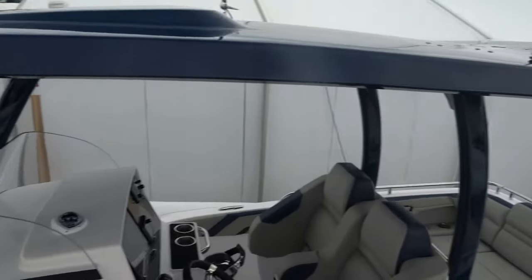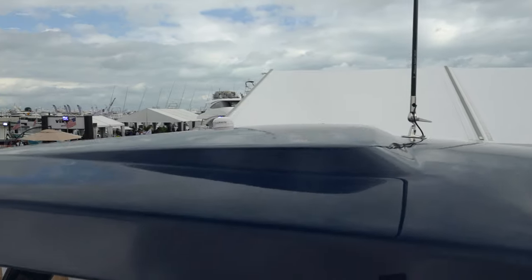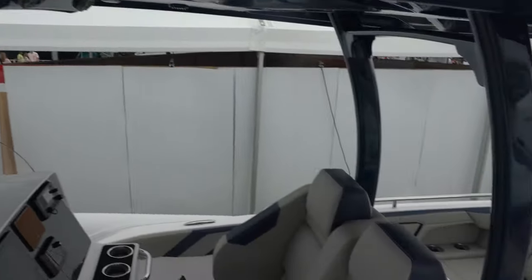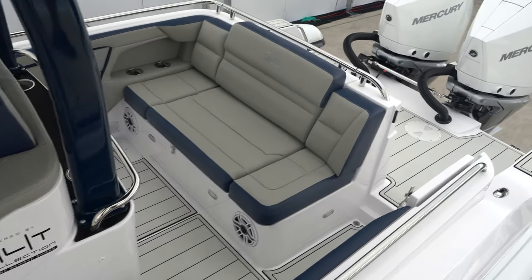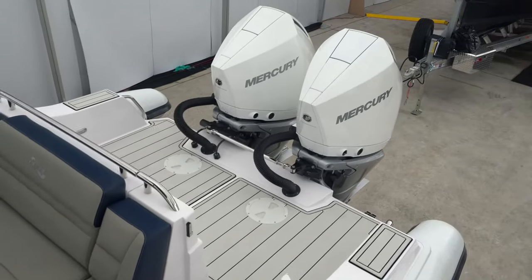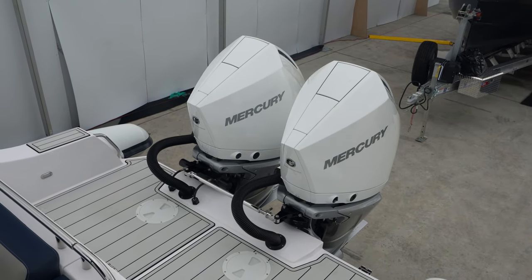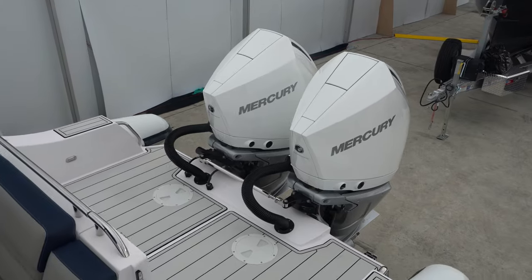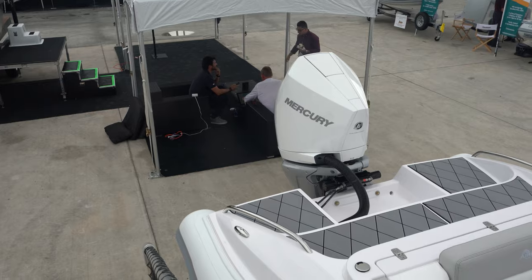Look how nice this thing looks. I like the hard top — look at this, guys, nice hard top. The upholstery is a little different as far as the coloring on this one. We went with a couple of two-tone seats just to give a little bit more style to the boat. And these are all Hypalon tubes, right? Yes.